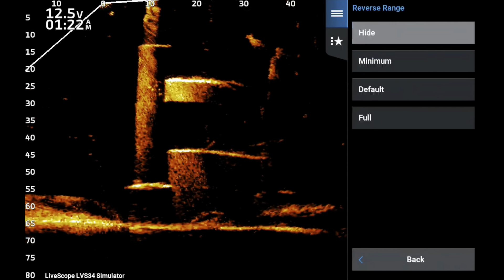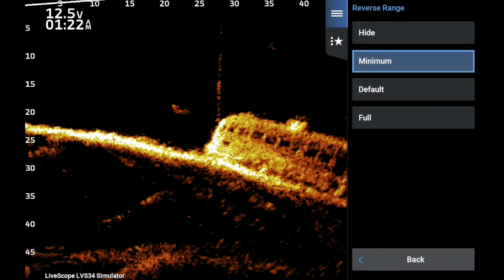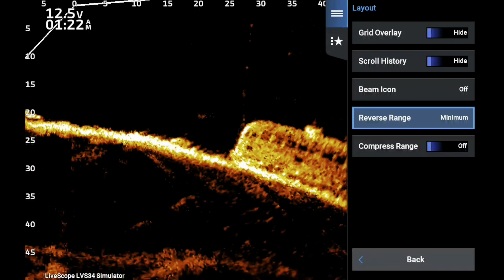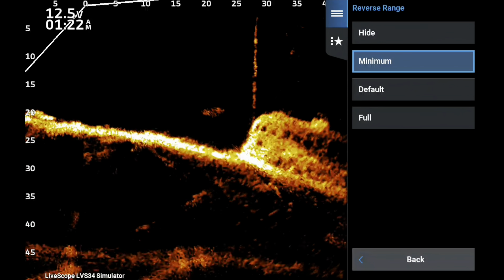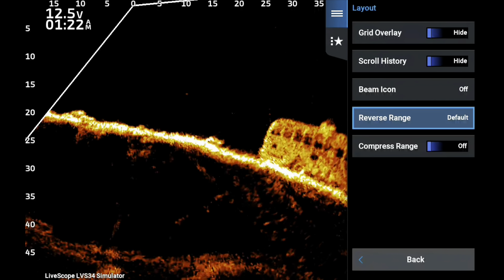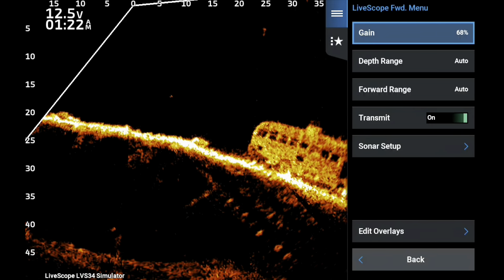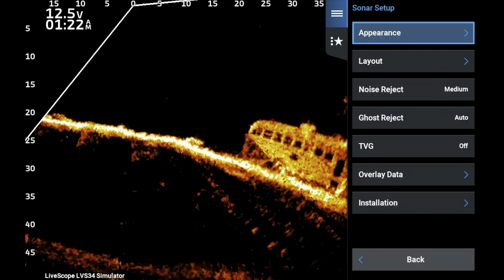For reverse range, I used to use Hide, but over time I've learned I like Minimum for bass fishing, and I use Default for crappie fishing. I use Minimum because the overlay data fits into the top left-hand corner just perfectly.